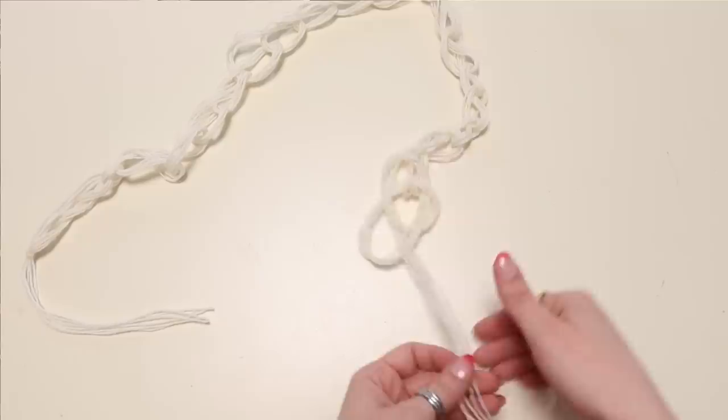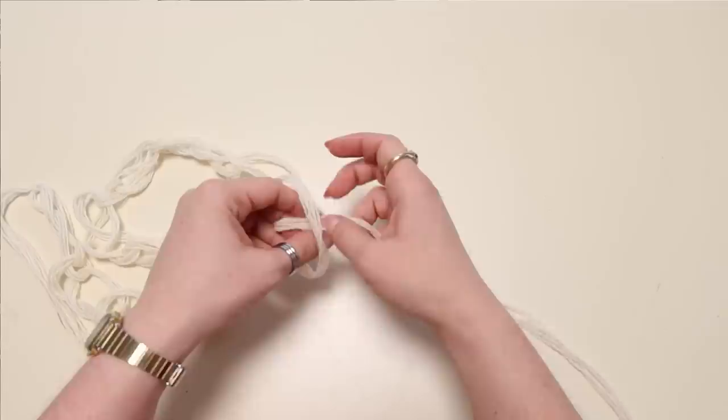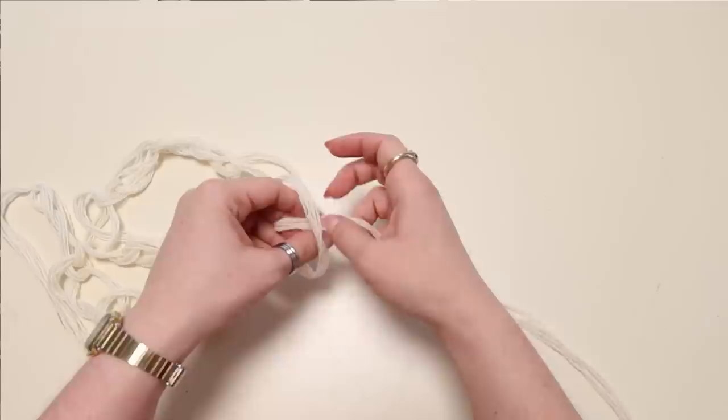If you've done this correctly, you should be able to simply pull on that working end and undo the entire thing with ease. It's really just a temporary method to keep the thread detangled. Go ahead and toss a second slip knot about two feet from the free end.